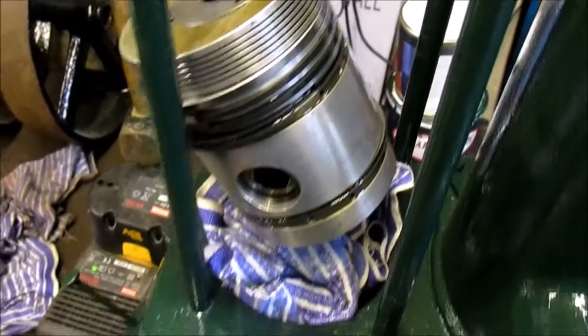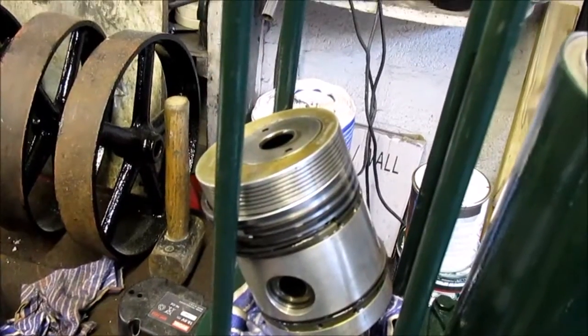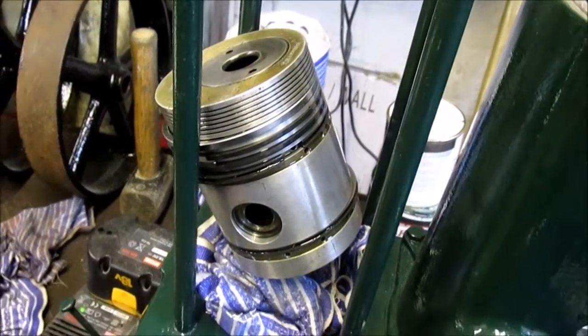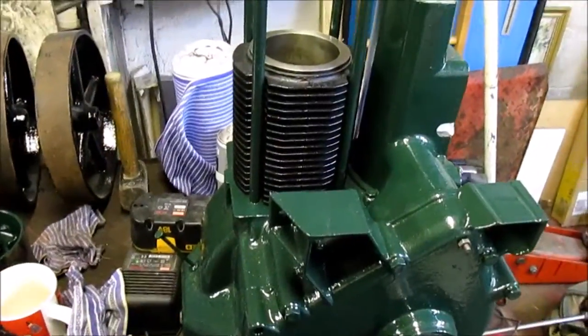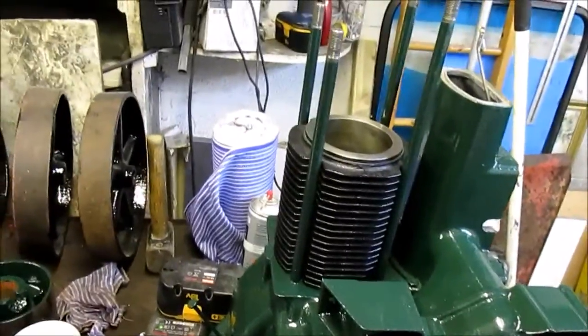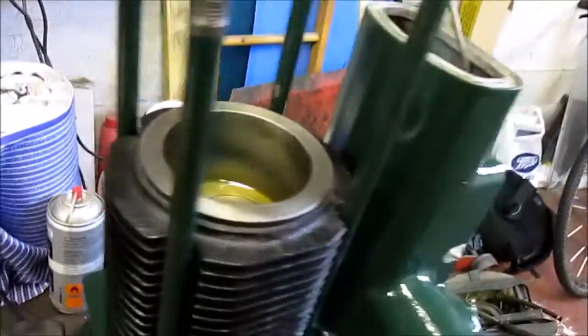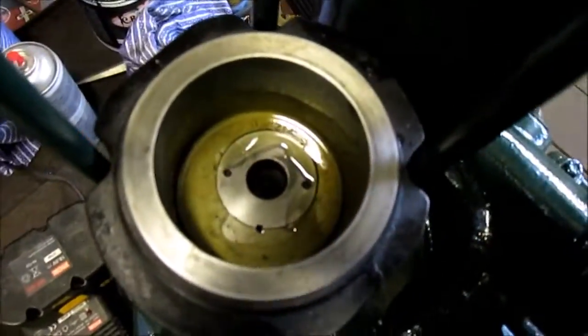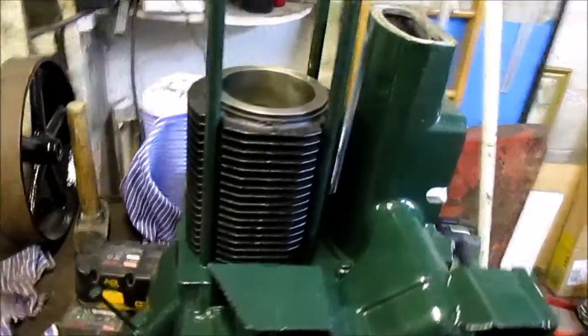The next job is to put the bore on - this is a tricky job because I don't want to break any rings. I need to remember the little copper gasket from the gasket set. Well, I've got the bore on finally - a bit of a nerve-wracking job trying to squeeze the rings in without a piston ring compressor. As you can see it's on and nothing broke, so everything went well. The barrel is on the engine - always a bonus.